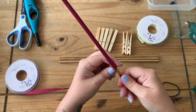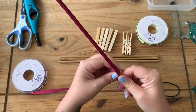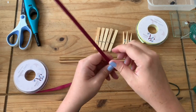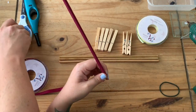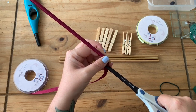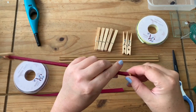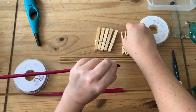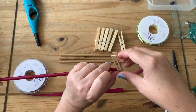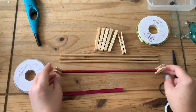When you get to the end of the dowel — depending on the length you've chosen, remember you need to put this in your oven, so you can't have a meter-length dowel unless your oven is a meter wide — when we get to the end we cut the ribbon and then peg it on the end like that.